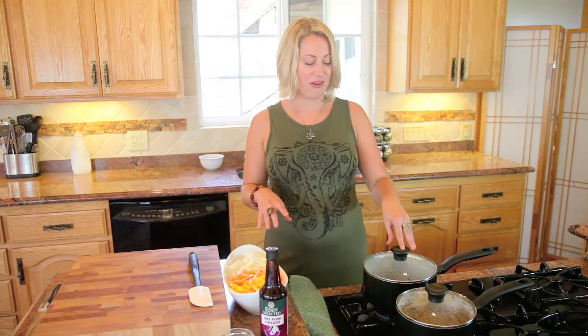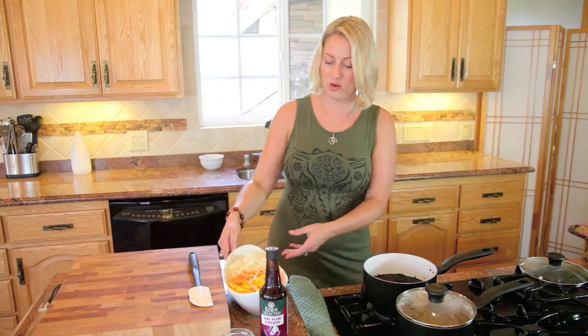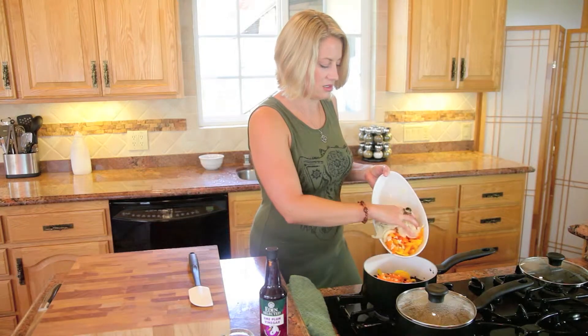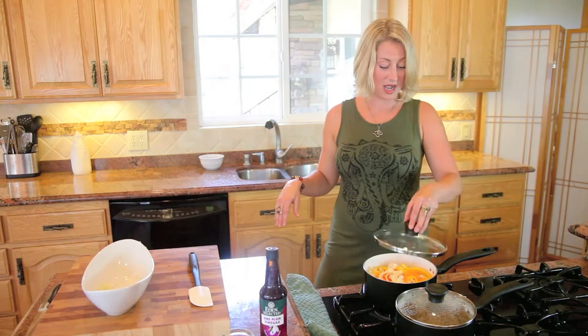I love to save time and steps and clean up, so I have figured out a great way to steam your vegetables on top of the rice. We're going to add all the vegetables on top of our black rice for the last 15 minutes of cooking. Now we'll cover them back up and make sure they're at a nice simmer.